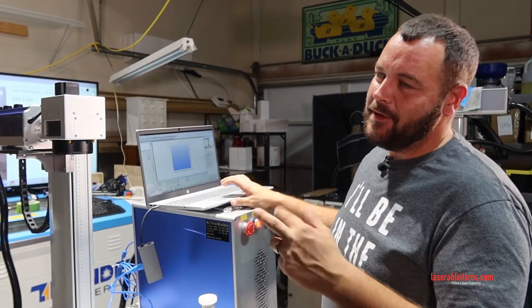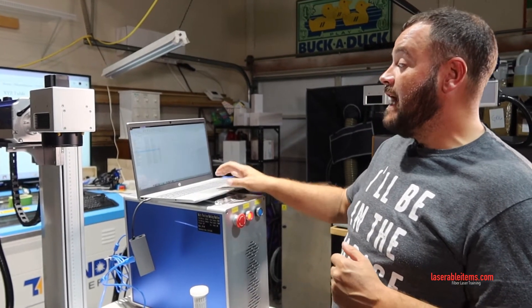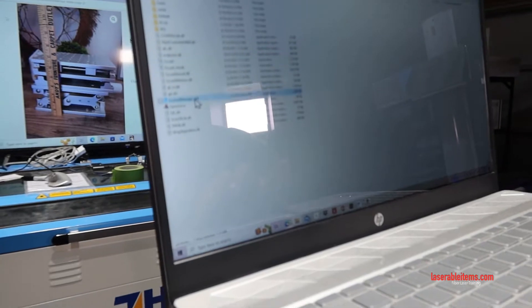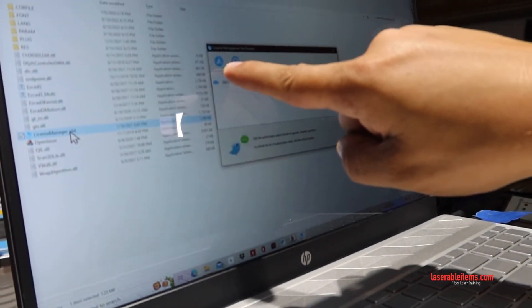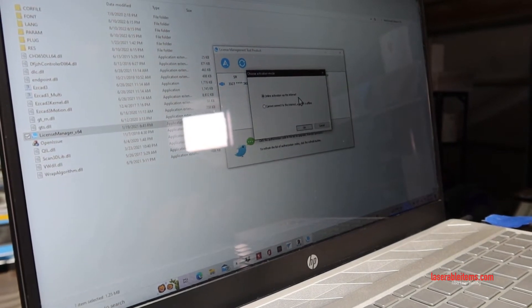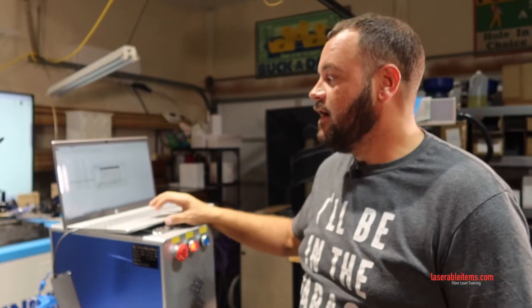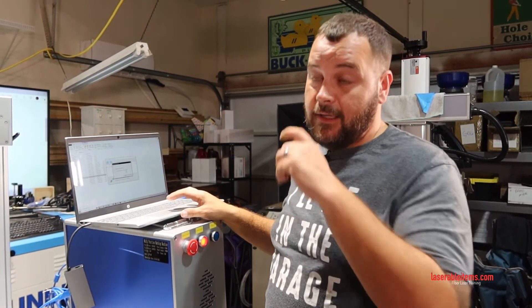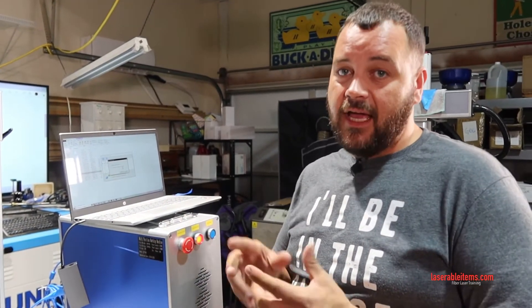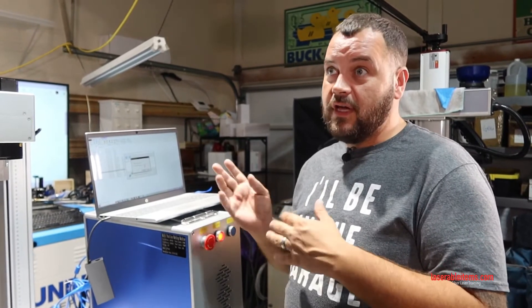Actually, this will be the first thing you need to do — I went a little backwards. You can't load the correction file without activating the license key. In your package it says License Manager — click on that, then click the button in the top-left corner that looks like an A. It will ask if you want to activate online via the internet or offline. You cannot activate it offline, so choose online activation, hit OK, input the series of numbers and letters from the USB key exactly, hit OK, and it'll confirm your software key has been activated.